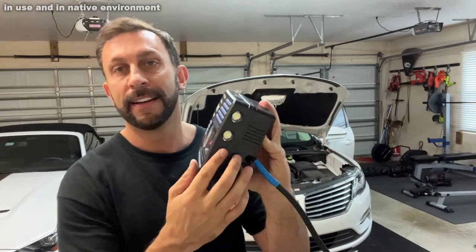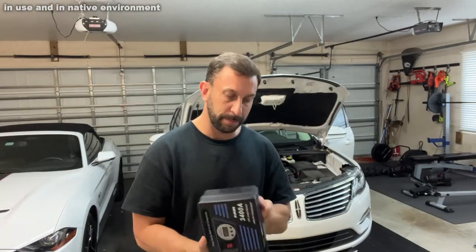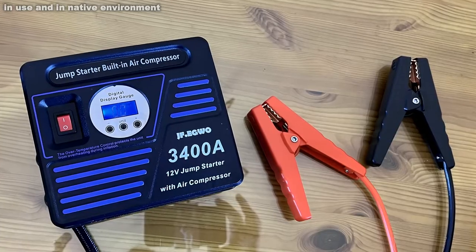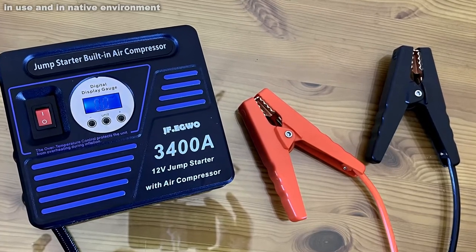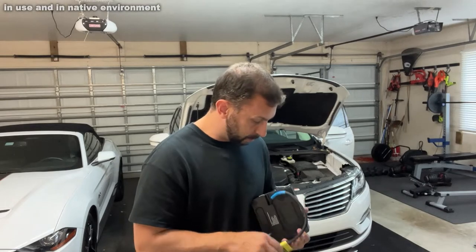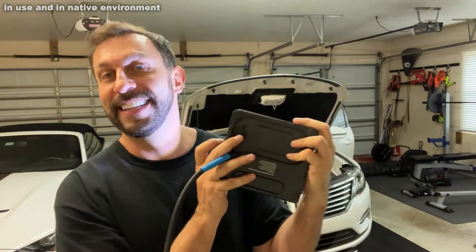It also has an emergency light with plenty of settings, so you can do your SOS right there. And yeah, just a fantastic set of products. In fact, if that's not enough for you, you can also recharge your phone dozens and dozens of times with the USB outlet. So if there's an emergency, whatever that may be, this thing has got you covered. In fact, you've got hours and hours of use from the LED.